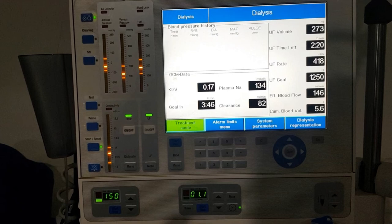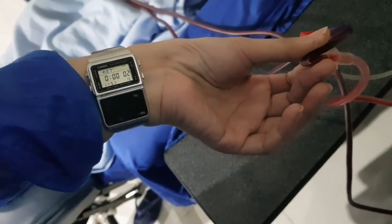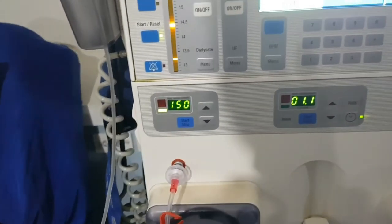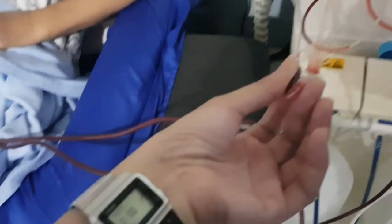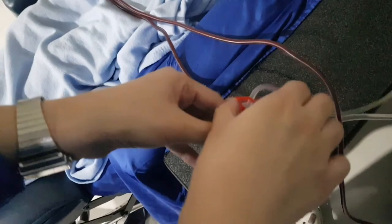Blood flow here is 150 ml per minute, so it will take 20 seconds to flush the exact volume of 50 ml bolus. Open the clamp and start the timer — this is why I love my Casio vintage watch, because it functions as both a calculator and stopwatch. I usually wait until the 21st second to fully complete the 20 seconds, then close the clamp.